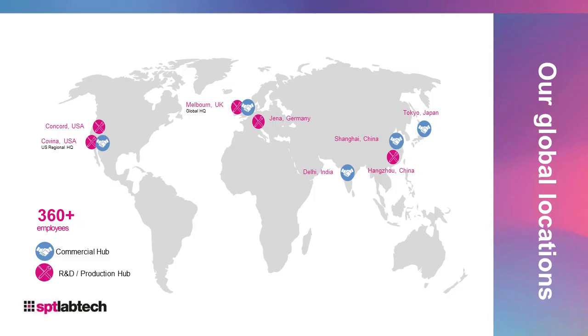SPT LabDeck is based in Melbourne, UK, but has bases and operates globally, facilitating research around the world.